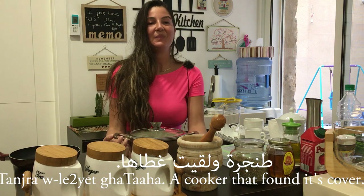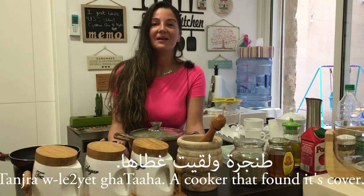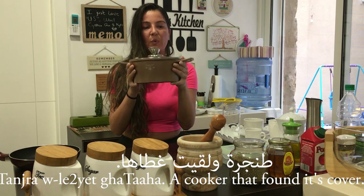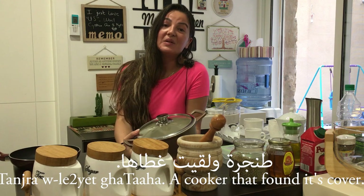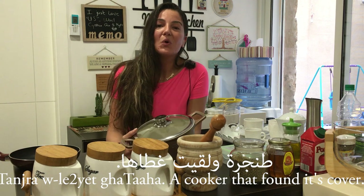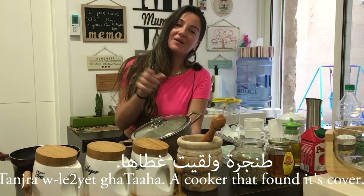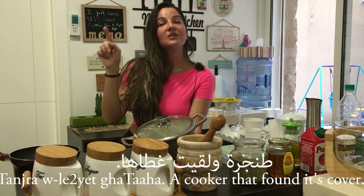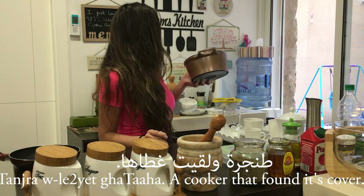Ghata means the cover; ghata means 'her cover,' meaning its cover. When do we use this expression? Say for example I met someone and we are very similar and a good match — we say tunjara w li'it ghata. This can also apply to two friends who are very similar and have the same jokes or habits. Tunjara w li'it ghata means those two people are really compatible and very similar.